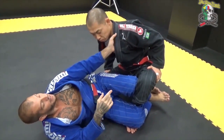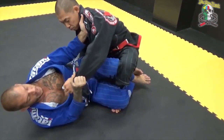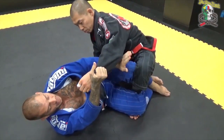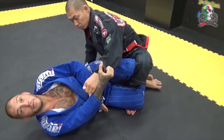My hand goes inside the lapel, four fingers here, and I have his sleeve. So now I have the left lapel, the left sleeve, the left knee, and the left ankle — all the left side blocked.